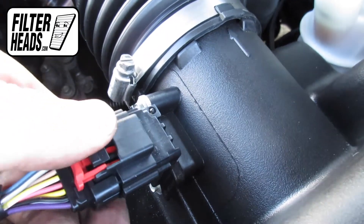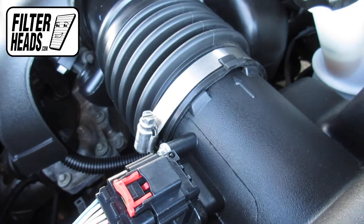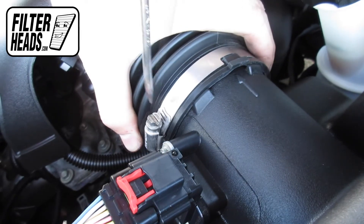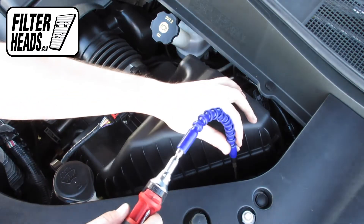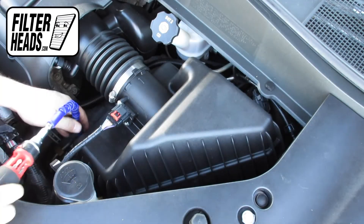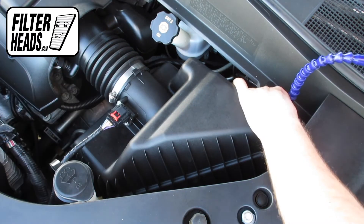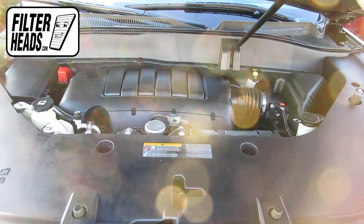Reinstall the sensor. Re-tighten the hose clamp. Reinstall the screws. Close the hood.